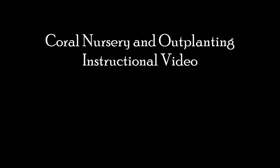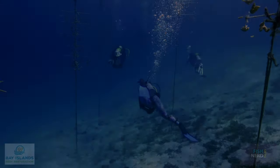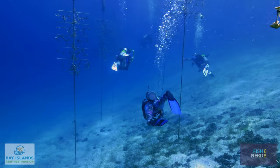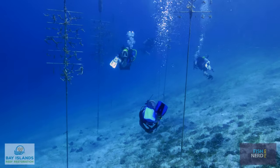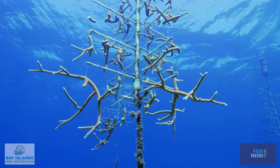Welcome to the Reef Restoration Instructional Video, brought to you by Bay Islands Reef Restoration. This video will accompany your dive briefing and will teach you the basics of coral reef restoration.